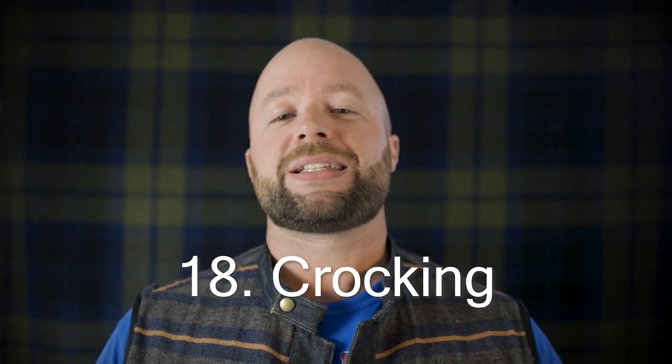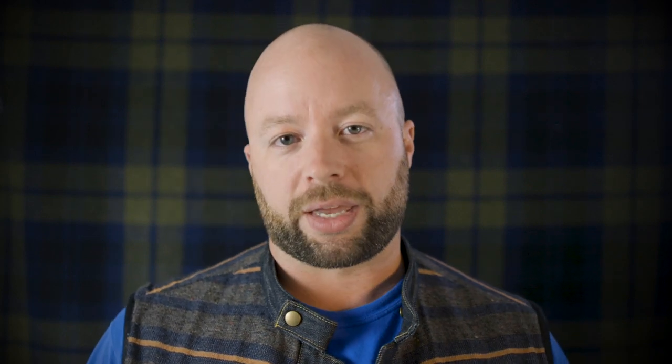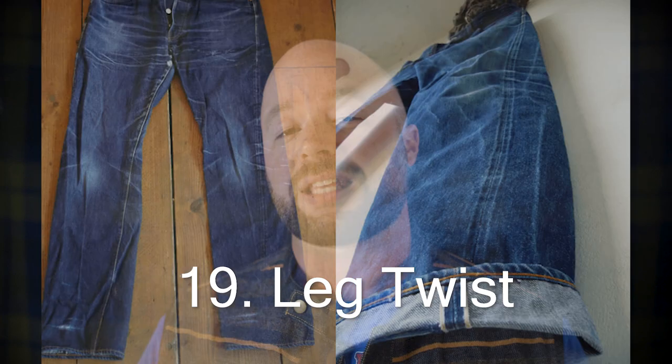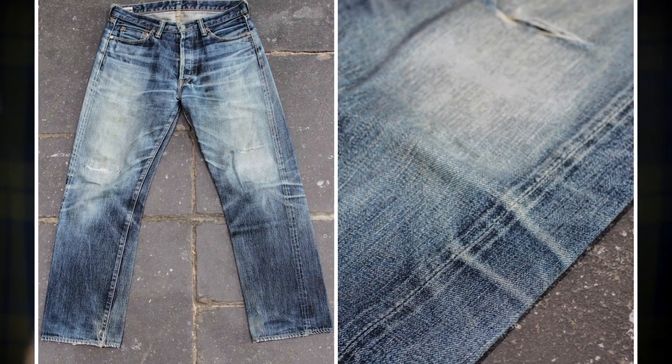Up next is crocking — and all that crocking is is the transfer of indigo dye from whatever you're wearing to another source. So if you rub your hands on something, or you have a leather wallet in your back pocket and it comes back with a little bit of blue dye on it — which is probably going to happen especially with raw denim — that process is known as crocking. Leg twist is one of those things that most people don't know happens unless they've had their jeans for quite a while. That's basically where the leg will literally twist — you'll see the outseams start to come around the front or maybe around the back, depending on which way your twill was woven. Since it's woven on a diagonal pattern, it naturally wants to twist. We're not talking about a 180-degree twist — just a little bit, probably not enough that you'll ever really notice. It's definitely much more common on wider leg jeans. If you have really skinny jeans, most likely you're not going to see them twist very much. But leg twist is still a thing.